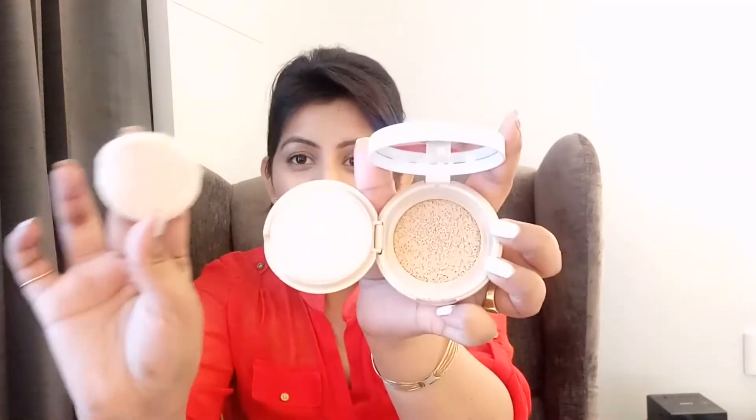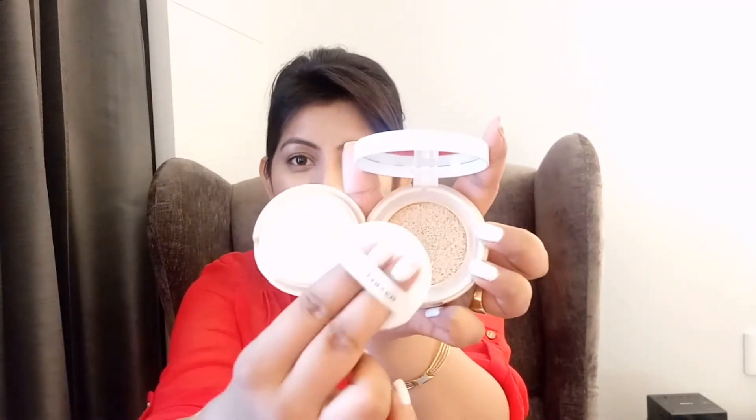When I first saw cushion foundations online, I thought they would never be available in India because they were so expensive and from very high-end brands. But now drugstore companies like Maybelline and L'Oreal are entering this space, so it is easily available in India. It is actually like a dream come true to have this cushion foundation in my hand — and the best part is I bought it from India.